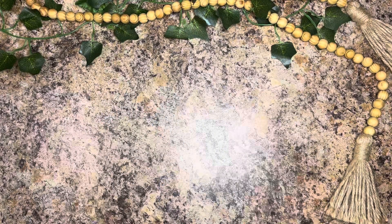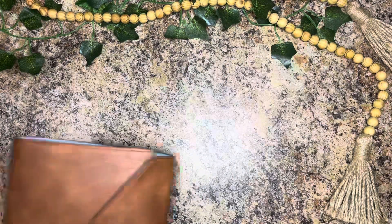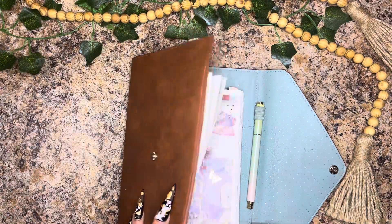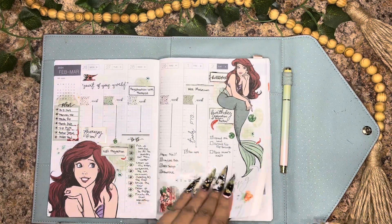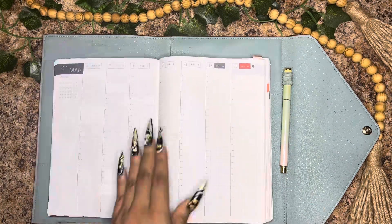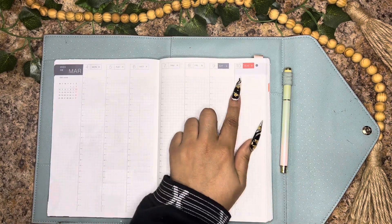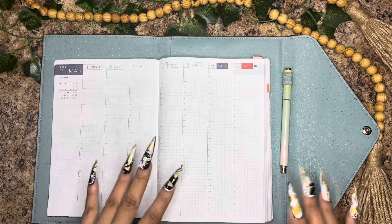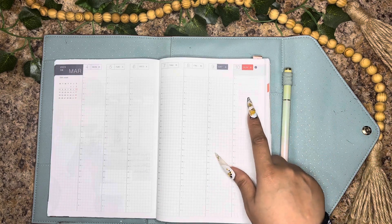Hi guys, my name is Kiera, but here on the internet I go by Hobo Kiki, and today we are planning in my Hobonichi Cousin. Let's go ahead and pop this bad boy open — this was last week, we're moving forward here and we'll be planning for March 4th through the 10th. The 10th is a very special day: it is Mario Day, it's also my son's birthday, and we actually have Daylight Savings on this day as well.